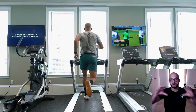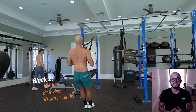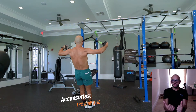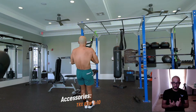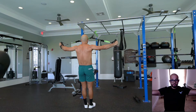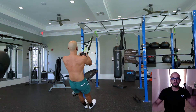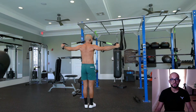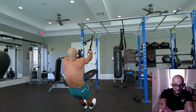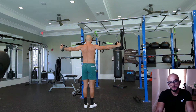The first exercise of the second block is a TRX row into a scapular retraction. Keep the elbows tight on the initial row, maintain a lat spread during the retraction, and slowly lower back down. The lat spread and breathwork together build mind-muscle connection to your posterior chain — breathing into it is key. Go for ten reps, nice and controlled, watching the fibers engage.